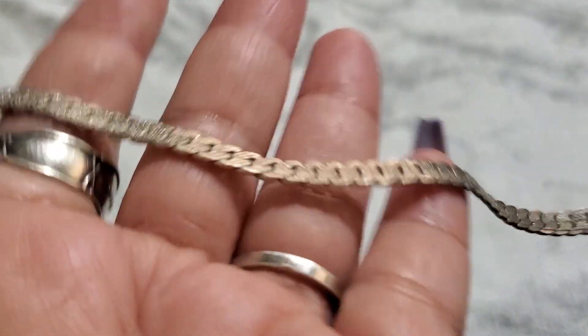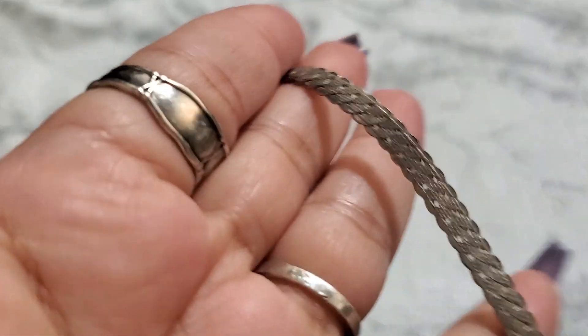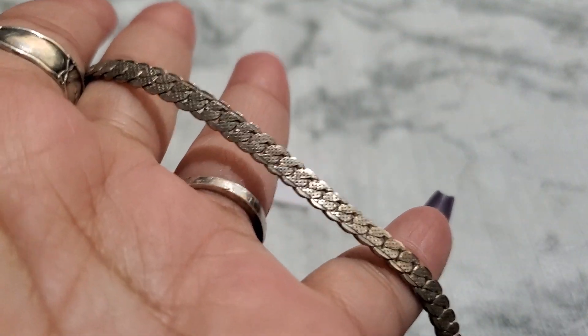And then number five. Let me check — this one's not even magnetic, that's strange. Yeah, it's a little magnetic. It's number five, silver tone, and it has a spring ring clasp. This is how it looks — seven and a quarter inches. It's gonna be two dollars. Two dollars for number five. That one's costume.